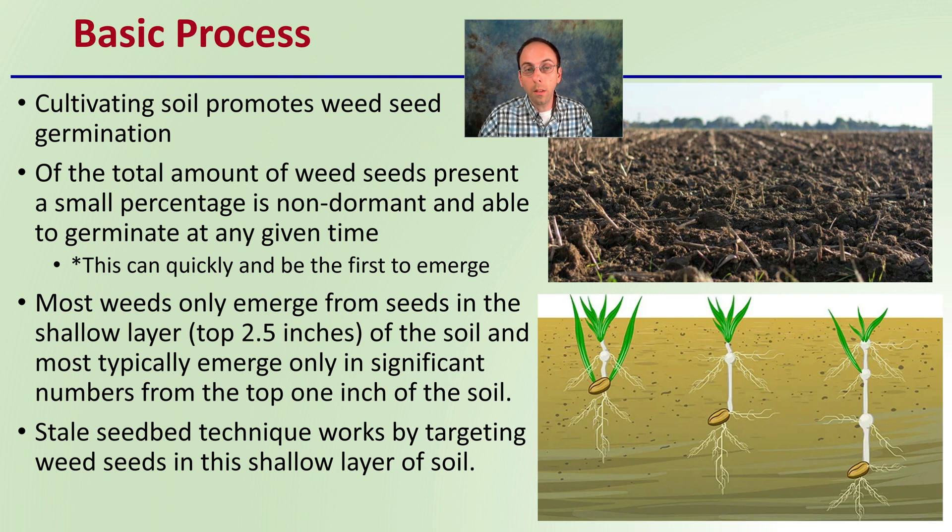The reason seeds can germinate in this shallow area is that some of them have photoreceptors — they're light sensitive. So if they're in that top inch, they're getting sunlight exposure that signals them to germinate. If they're down below where it's completely dark, they'll remain dormant. If you go through and till them up, they will start to emerge.